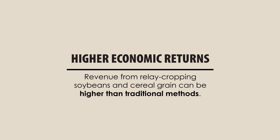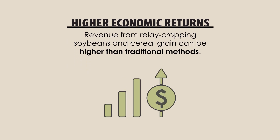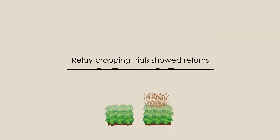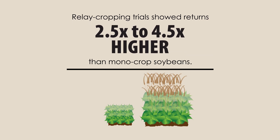Multicropping could also give our farmers higher overall economic returns. Data collected on field budgets for relay cropping soybeans and cereal grain shows that the overall revenue for relay cropping is higher than that of other methods. Economic returns in relay cropping trials showed promising results in the first year, with returns 2.5 times to 4.5 times higher than monocrop soybeans.